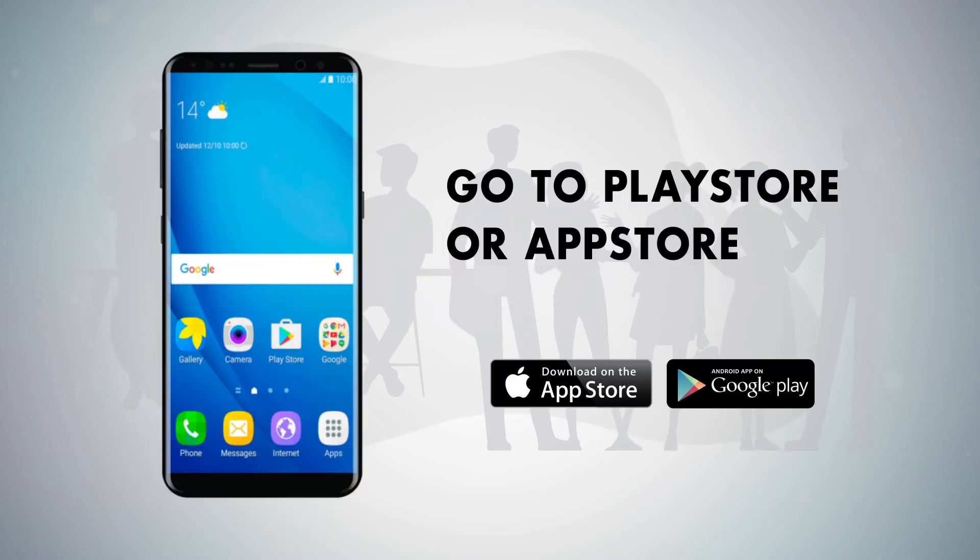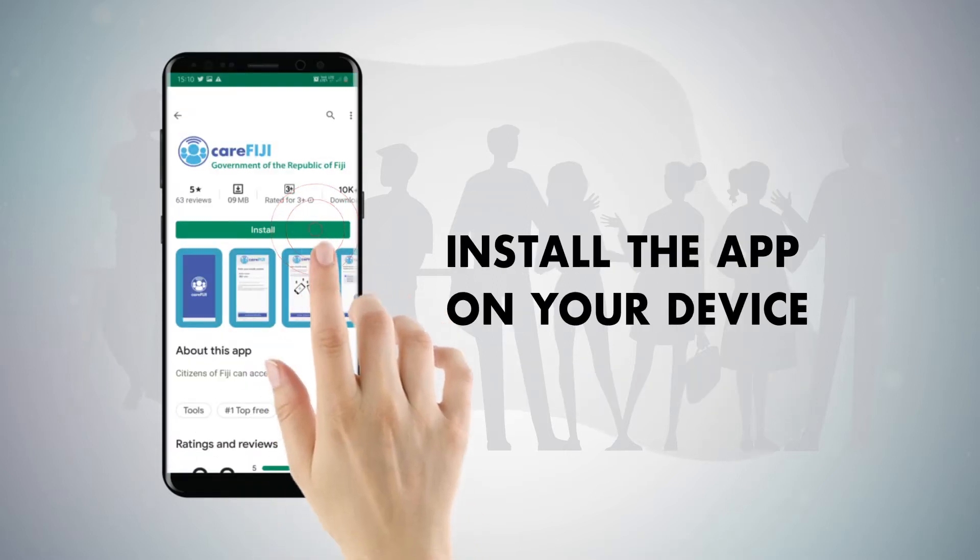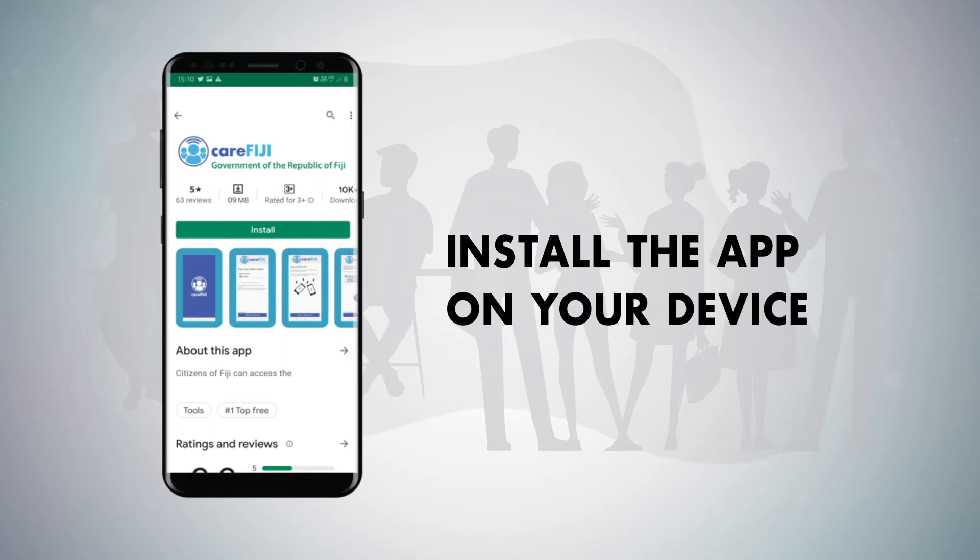Step 1. First, go to the Play Store or App Store and install the CareFiji App. Click Install to download the app on your device.